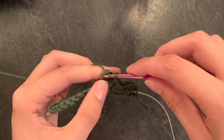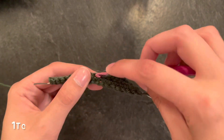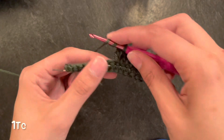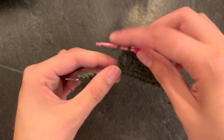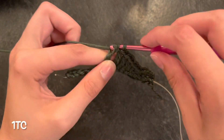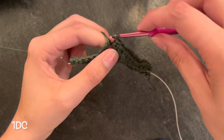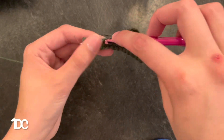Then four treble crochets — so instead of a double crochet where you twist your working yarn around once, you're going to twist around twice, and always pull your working yarn through two loops. Then two double crochets again, so now we're just mirroring what's on the other side pretty much.